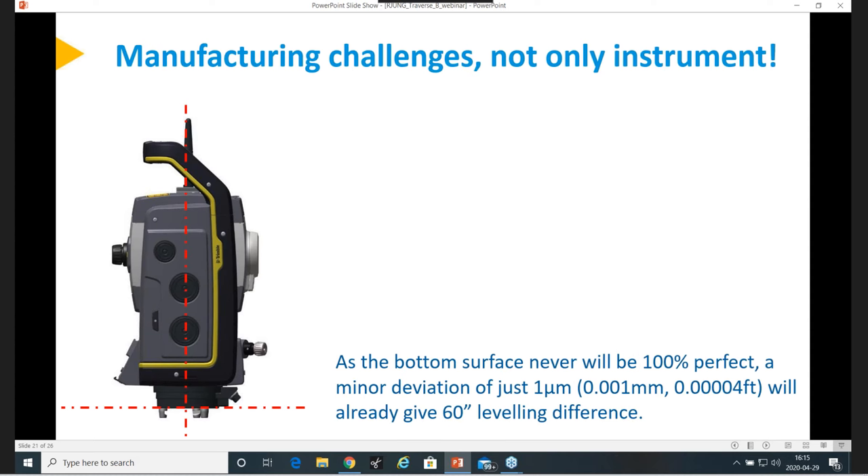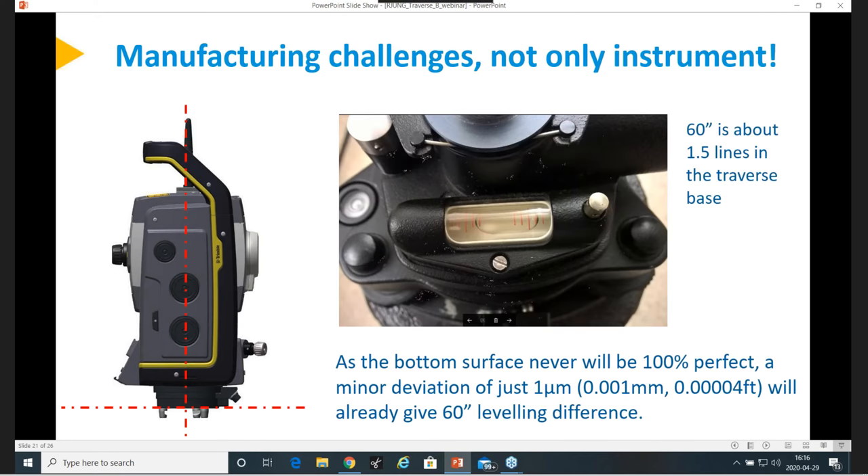To give you a little more background on the challenges of producing an instrument: it will never be 100% perfect. A minor deviation of one micron — what we call it here — is more or less a very, very small deviation, but it will already give you 60 seconds of leveling difference. So the manufacturing tolerances are very, very high, but anyhow, it will end up with something you will see in this leveling.